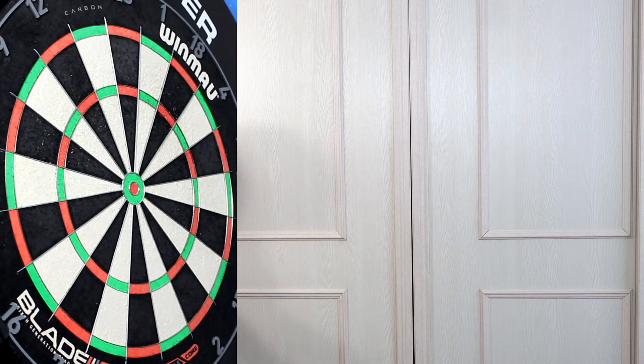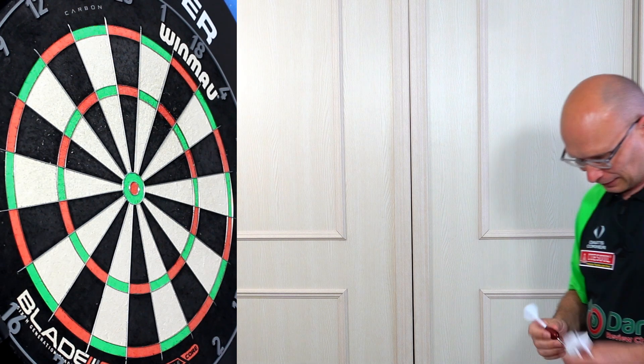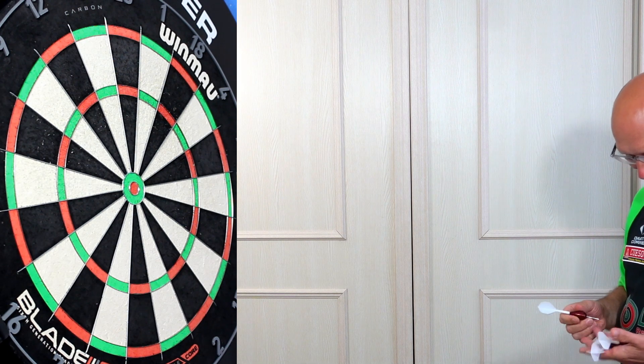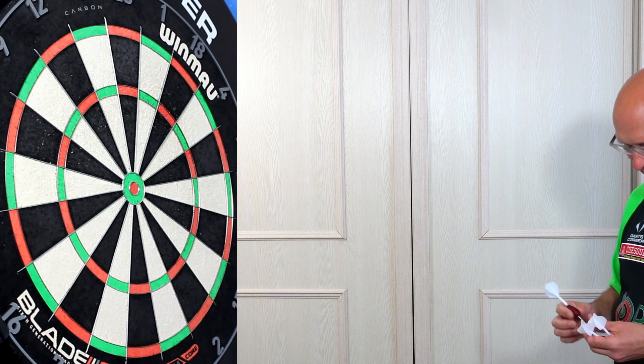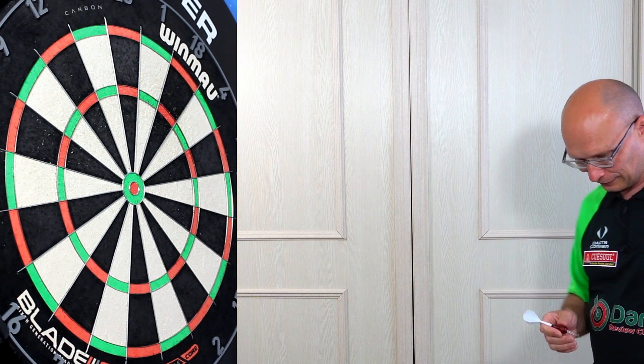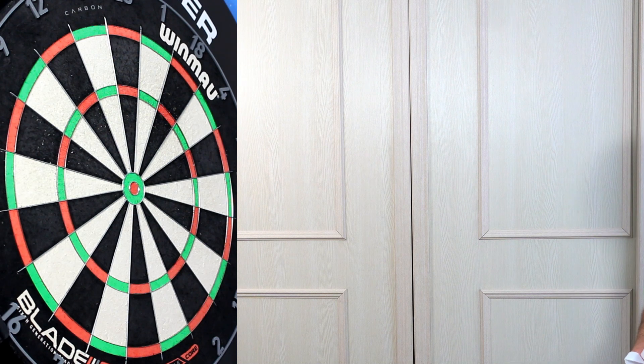That sheen coating it's got gives it a kind of glossy feel, so it releases from the fingers. It just doesn't feel quite right — the dart just feels weird. I'm going to try throwing it from the rear section where it's a little bit thinner.